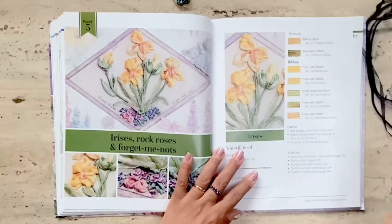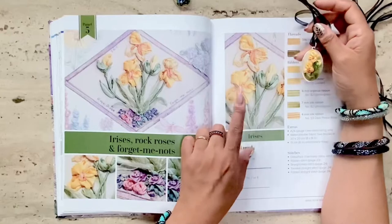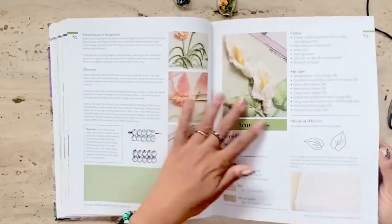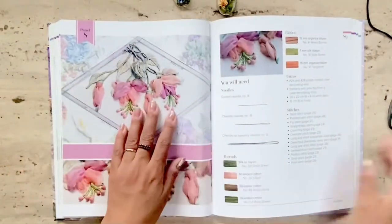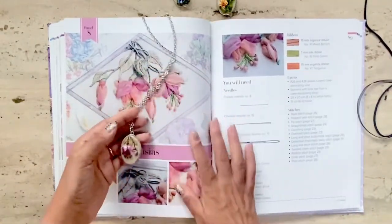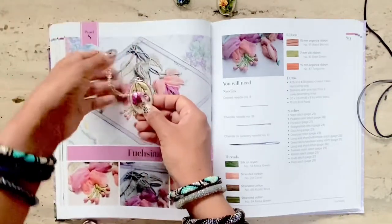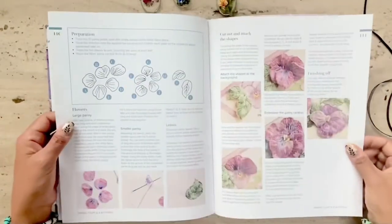Here's the design of the iris that I embroidered for this particular pendant. Here are some more flowers that are covered. I like the way she combines stumpwork and ribbon embroidery. This is my absolute favorite — here is the pendant that I adapted from the design, and I used silk ribbons instead of the organza that's proposed in the book.